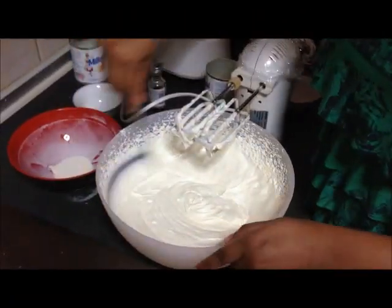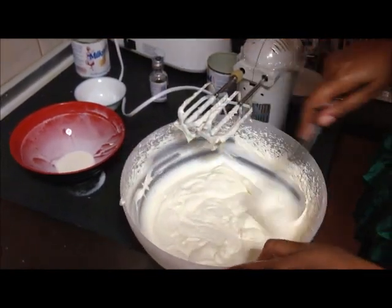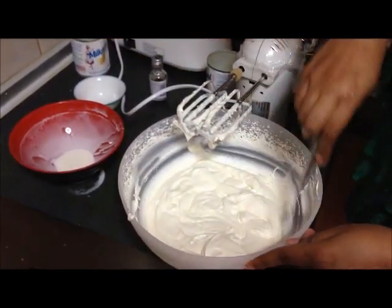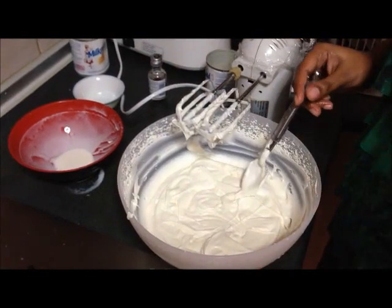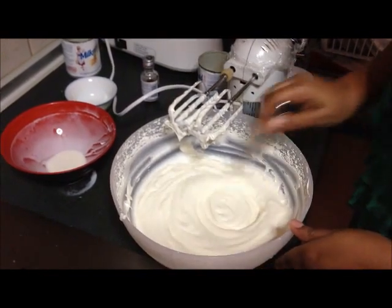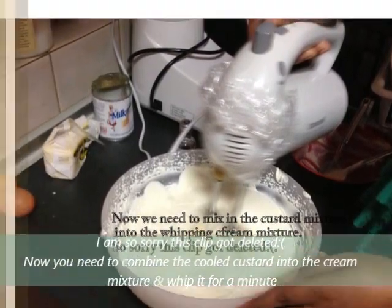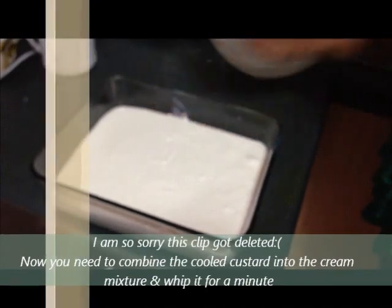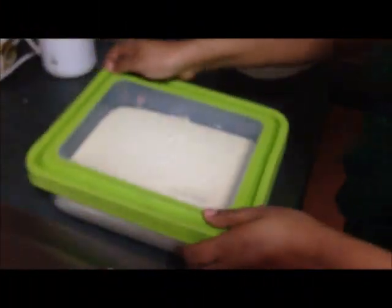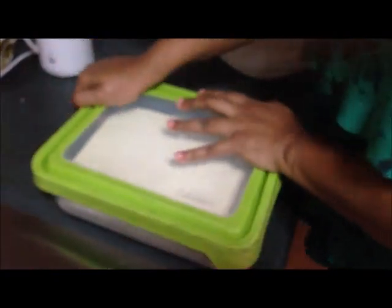Now we've mixed the milk maid into this, and you will see the consistency. Now what we'll do is wait for our custard to cool. Once the custard is cooled, we'll mix the custard, give it one whisk, and refrigerate — freeze it. We have our vanilla ice cream mixture here. I'm going to close this mixture and we're going to freeze this for about two hours first. We'll see back in two hours.